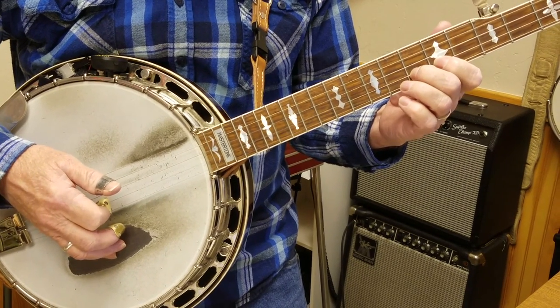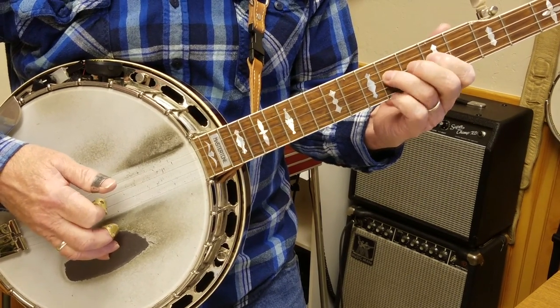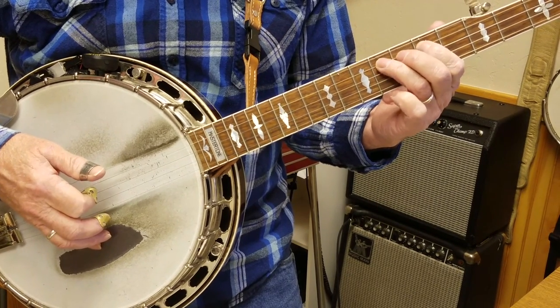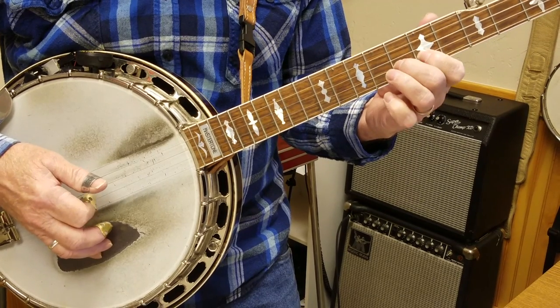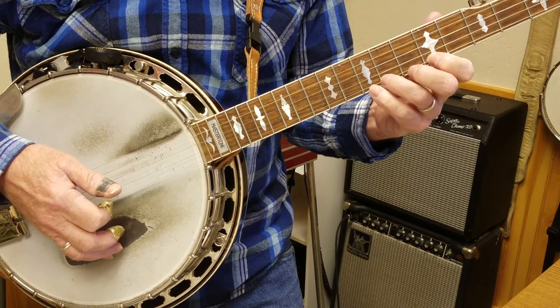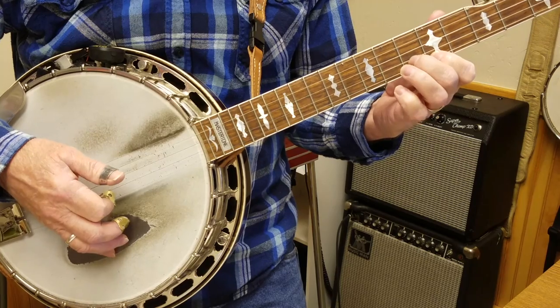So that's G, F sharp, E, B, C, B, A. A, B, C, B, E, F sharp, G, A, B, C, B, A, G.